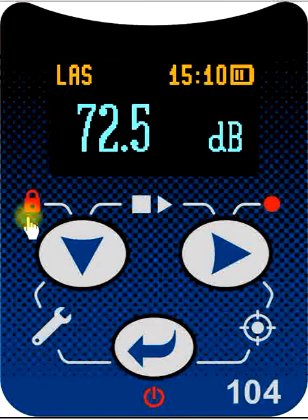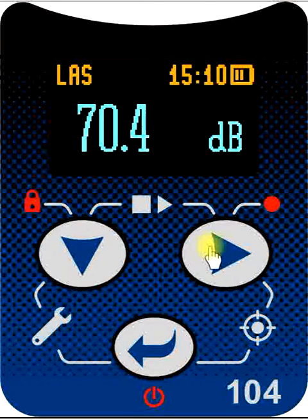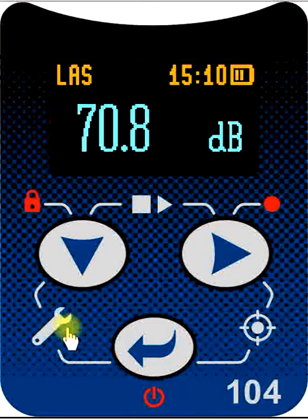Each of these key combinations also work together as pairs. For example, the down and the right key, when pressed together, either start or stop a measurement. The down key and the enter key, when pressed together, bring up a setup menu that enables us to change the configuration of the instrument using a previously stored configuration file.